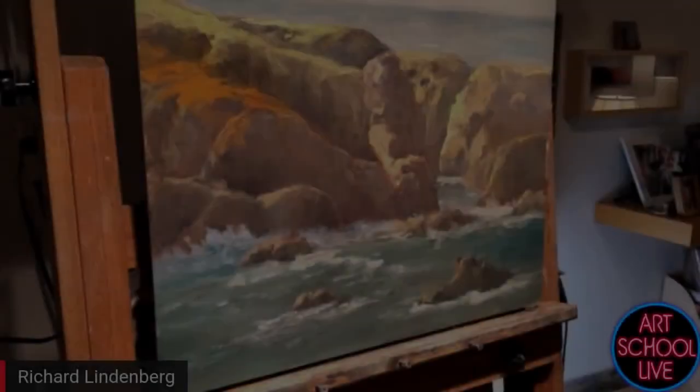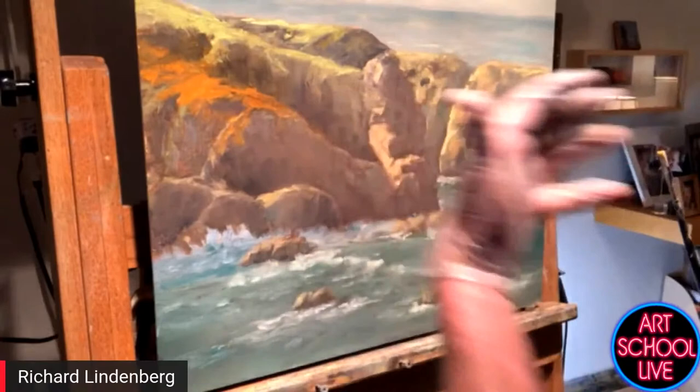I'm going to make this stuff go back, and I'm going to try and bring this forward by adding a little more darkness to some of this contrast. Ever have a bad painting and you're not exactly sure what to do with it?